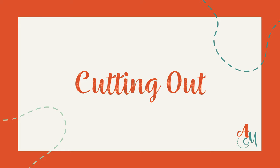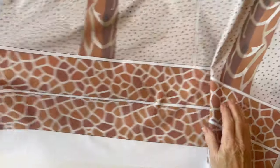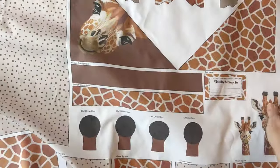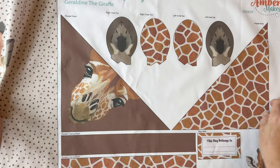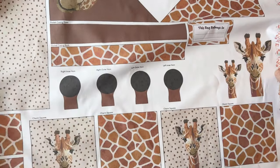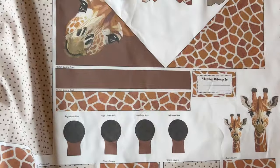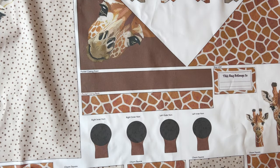Cutting out. Take the panel from your kit and give it a press. If you have a look at it you will see all the pieces are labeled with the name of the piece printed above each one. You need to cut out the labels and pin them to the top of the right side of each piece so you remember which is which. Cut them all out and pin the label to the top of each piece.